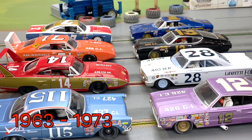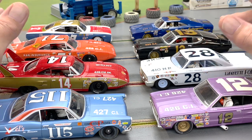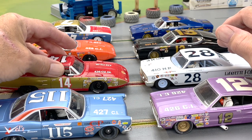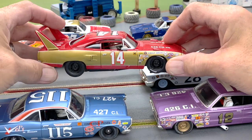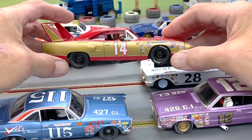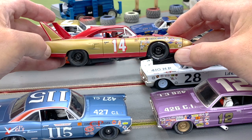One thing — a couple things actually — you need to know before you get started: this is going to be another brass and steel chassis only event. That means you're going to design your own work of art, your own chassis underneath these cars. So that's step one.